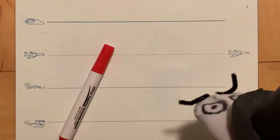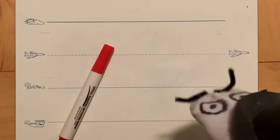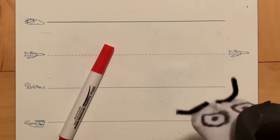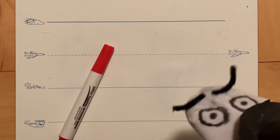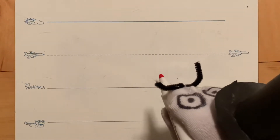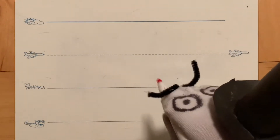Okay, boys and girls, for today all we need is our whiteboards and our dry erase marker. So take a second and get those, and let's go ahead and start working. First we'll start with the letter Z — there's nothing magical about it, but it's a good letter!